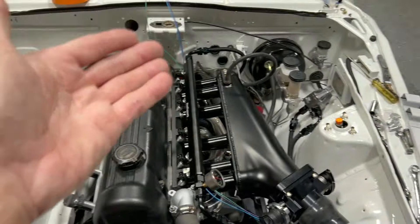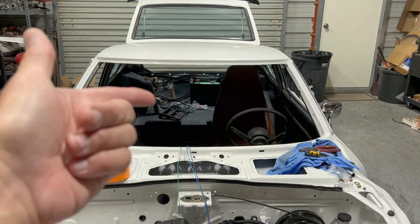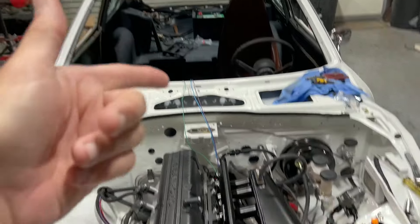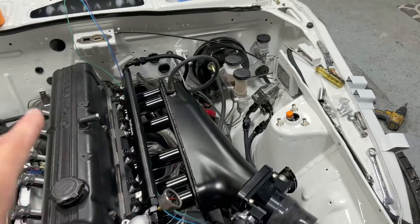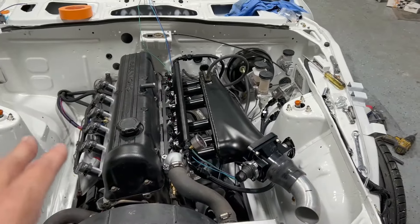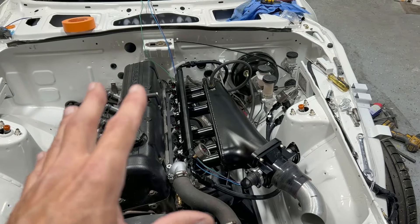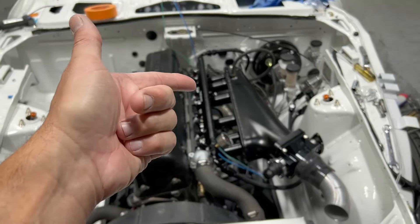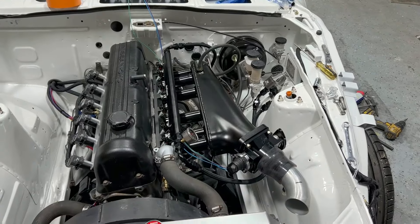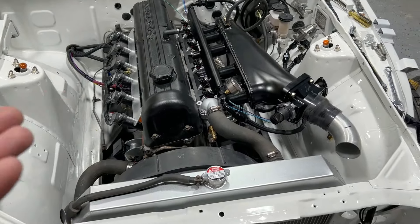We're running all dash-eight lines for the fuel system all the way back to a Deatschwerks 350 inline pump and a DW 2000 regulator. This is a return system, so using a return system should keep the fuel cool — it's not like a deadheaded system where fuel sits in the rail; it's always recycling the fuel. So we shouldn't run into any issues with heat soak.